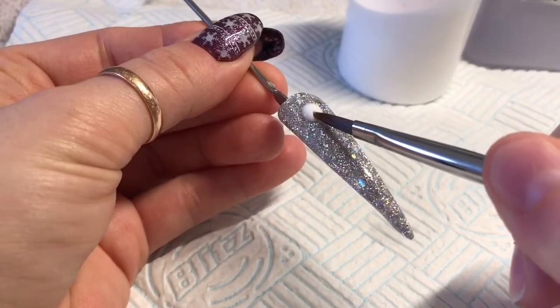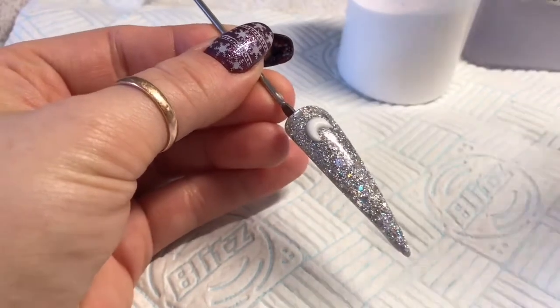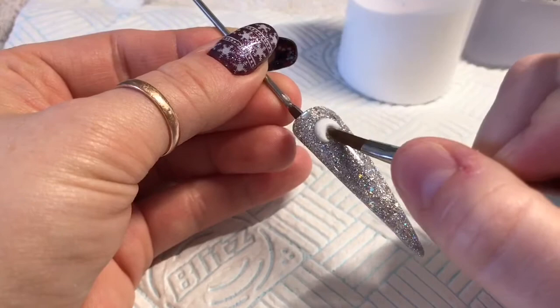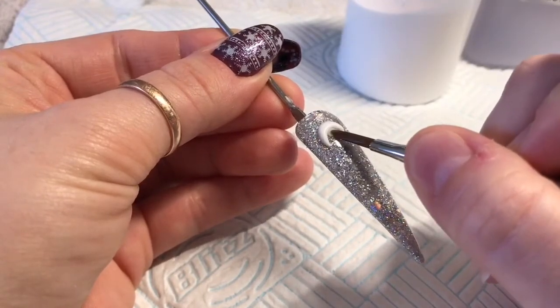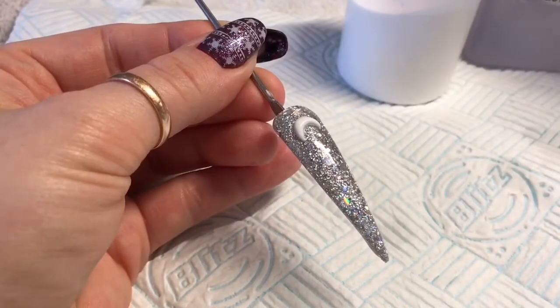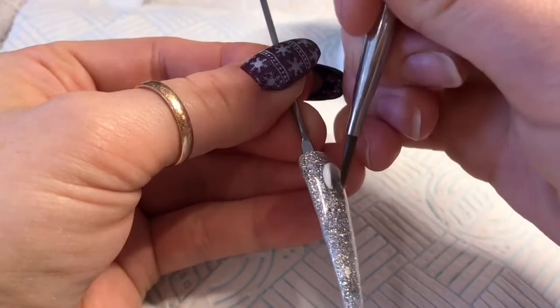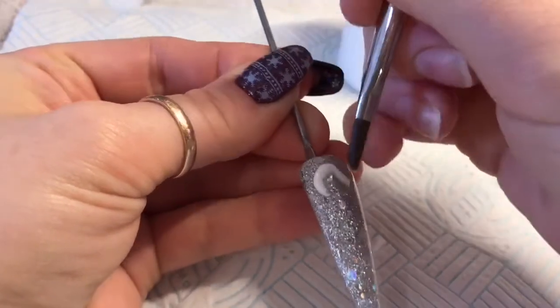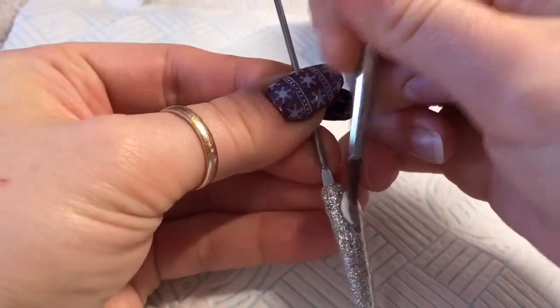Then you're going to have to split it in half — not completely in half — but make a C shape, like a crescent moon shape. You're going to want to spread it out as much as you want your petal to be. And then using the belly of your brush, just pat out the petal until you're happy.